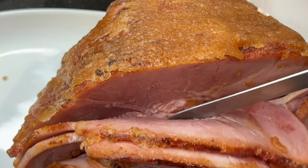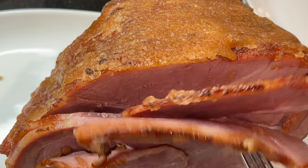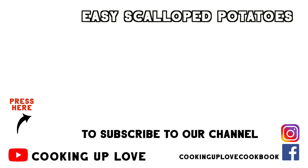Let me know if you make this, and if you like today's video remember to hit the like button. Thank you so much for stopping by today. I've linked up these amazing sheet pan scalloped potatoes — they are so delicious and great to serve with this honey baked ham. Thanks so much for watching, guys. Take care and I'll see you in the next video.